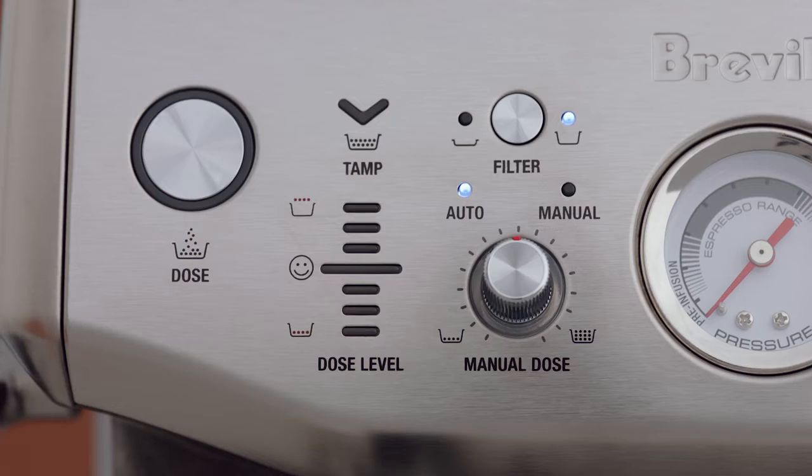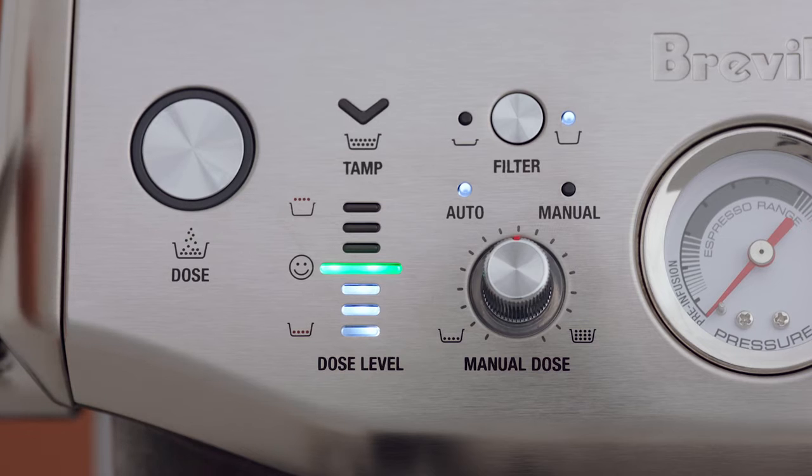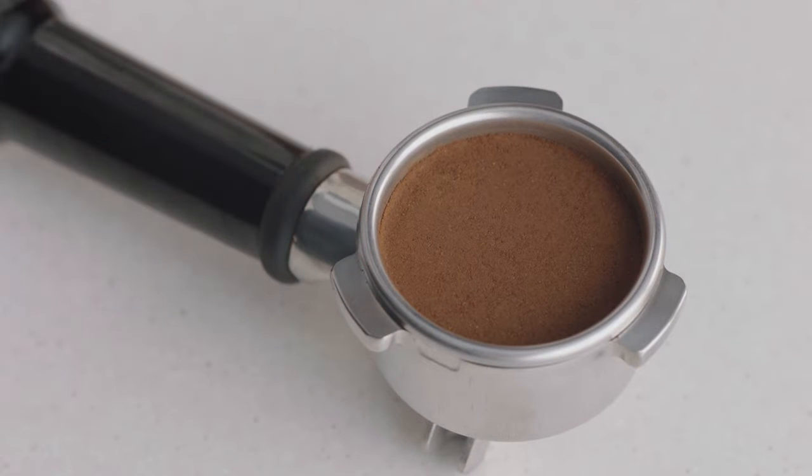Did I make that all by myself? Finally, precision measurement autocorrects the next dose, reducing the guesswork compared to manual dosing and tamping, which can be tricky for some to master. Let's take a closer look at how it works.